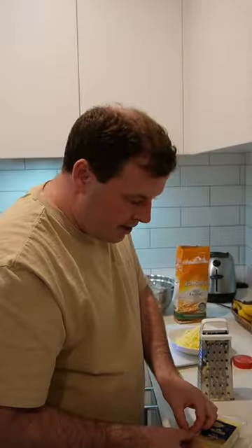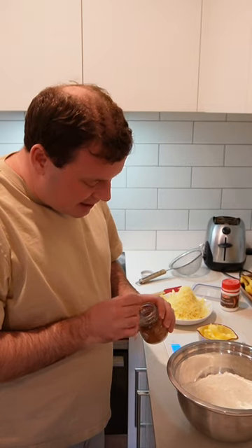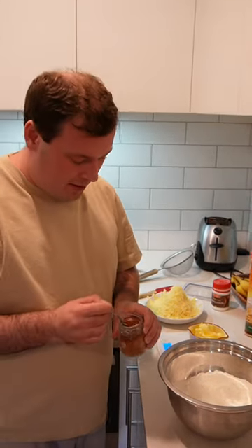Starting with cheddar, gruyere, parmesan. We're going to add in our secret ingredient, cayenne pepper.